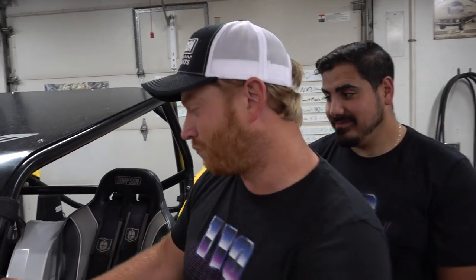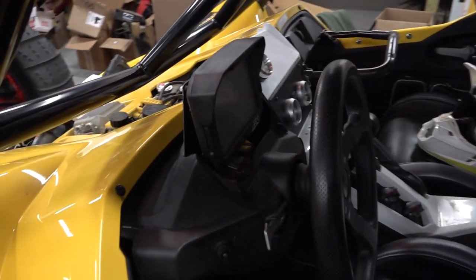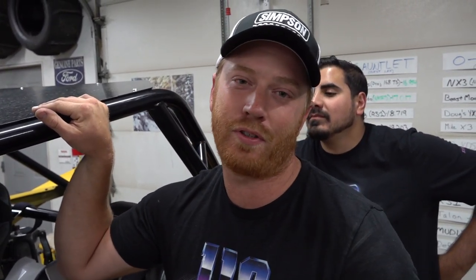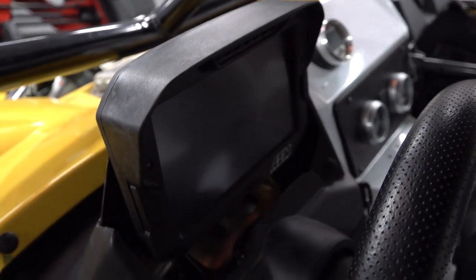If you saw the Cletus video, if you saw our last video from the Dunes, you probably saw that the YXZ got some cool new parts on it, because one of those parts really stands out. That sucker there is an AEM CD7. So AEM, if you don't know, stands for Advanced Engine Management, and they have got all sorts of things to make your stuff run properly, to monitor what you're doing, to adjust what you're doing correctly.